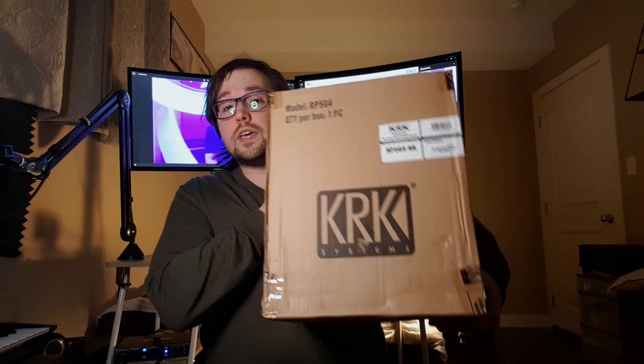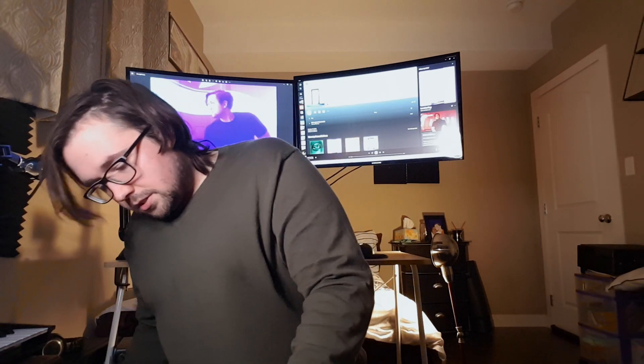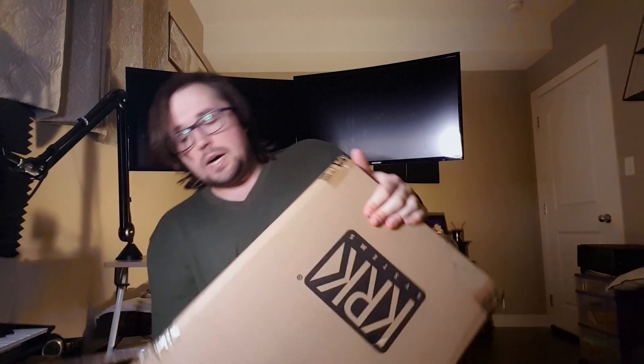We're back. I've got my handy dandy scissors here — let's open up the first one and see what's inside. These are the KRK Rocket 5G4s. They are five inch monitors. These are one of the most commonplace studio monitors you'll see.